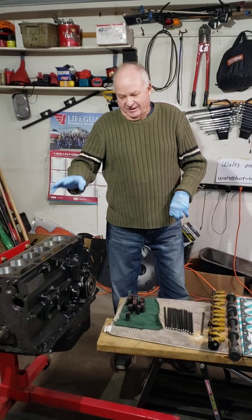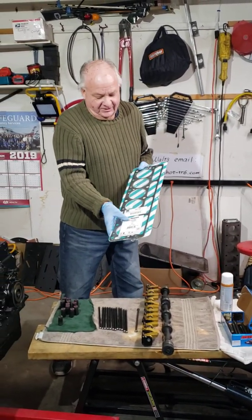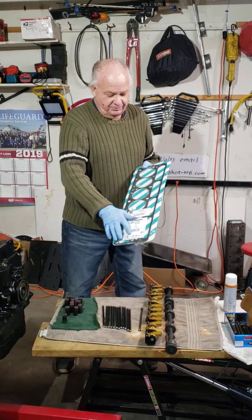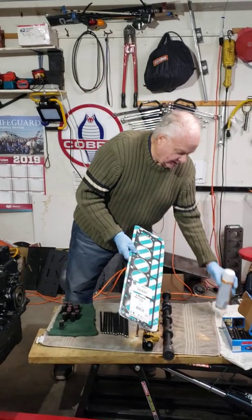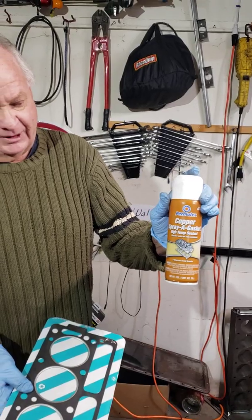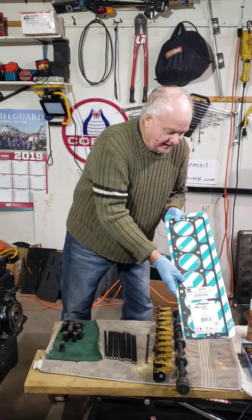I'll be putting on the head for a test fit, then I'll take it off. For the head gasket, nothing fancy — I take it out of the container, clean it with mineral spirits on both sides because it has a protective film on it. Then I spray it with three or four coats of copper spray gasket, letting it harden about 30 minutes between each coat. Then I let it sit for a day.